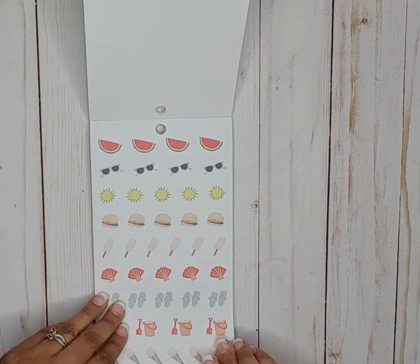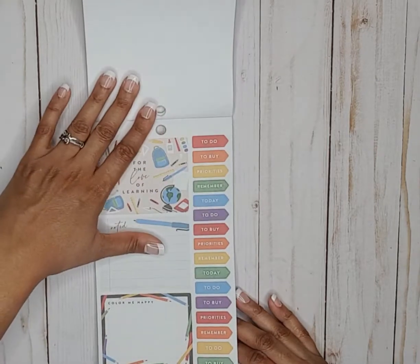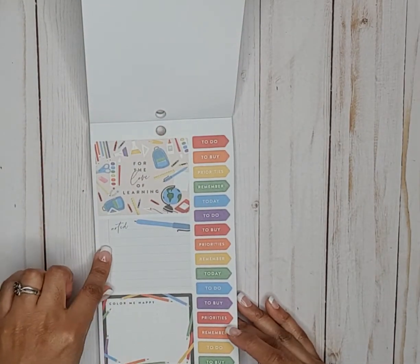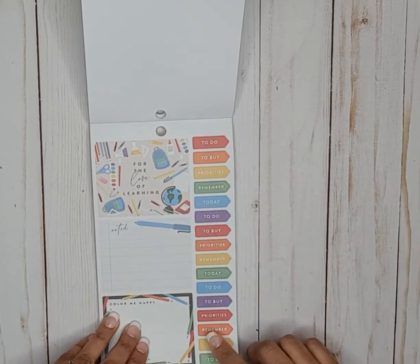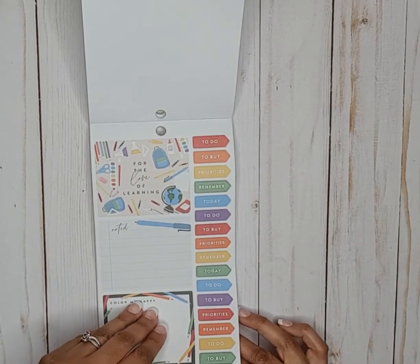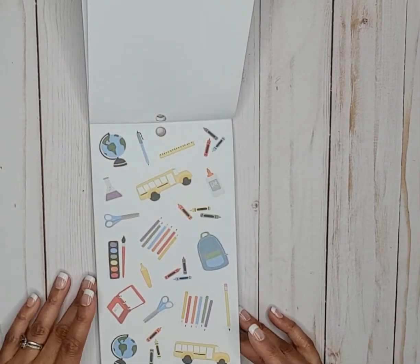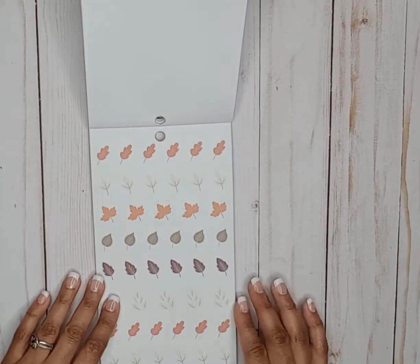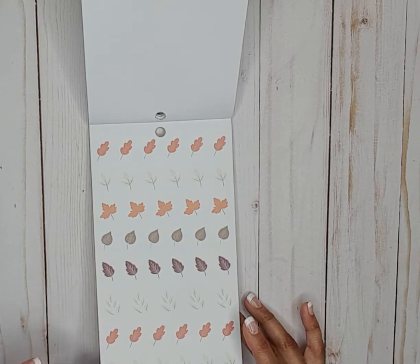We've got some paper stickers — summer icons — and then for the love of learning, they threw in back to school. That's cute — it says noted, color me happy. Then we've got some functional headers and school icon stickers on paper. Then we go into fall with leaf stickers on white paper sticker paper.